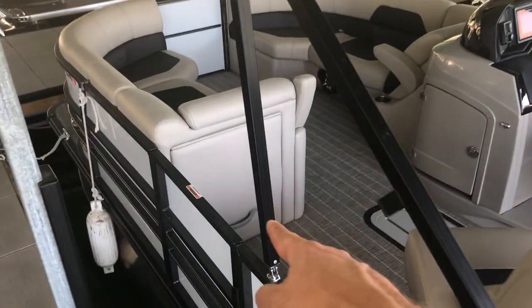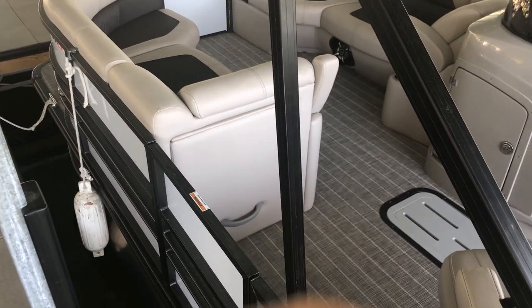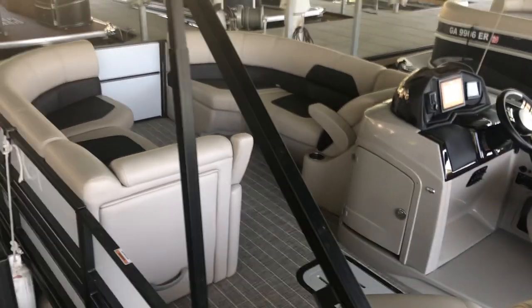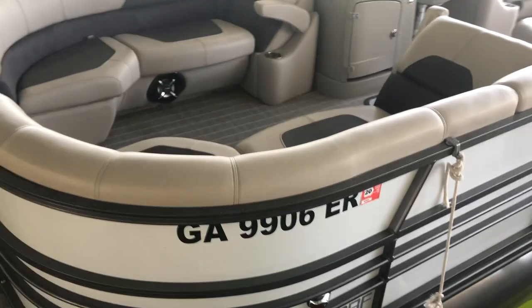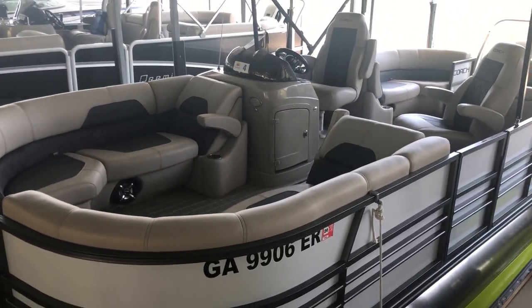One last thing — there is an optional changing room curtain that can go here, which we can easily add after the fact. This boat doesn't come with it, but it's easy to add, and you can add a port-a-potty in there if you so desire. So here it is, the Coach 230 RF, available from Carefree Boat Sales — the number one Coach dealer in the world.